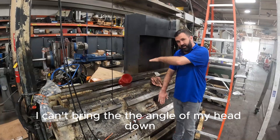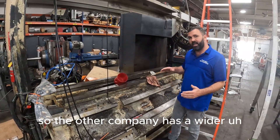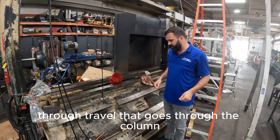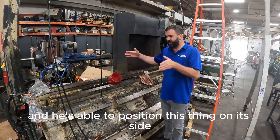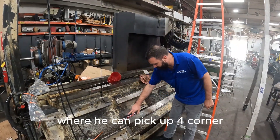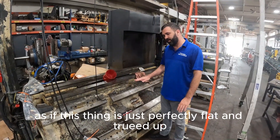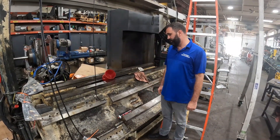My rail gets in the way — I can't bring the angle of my head down. The other company has a wider column base with travel that goes through the column, and he's able to position this thing on its side where he can pick up four corners, zero on the very ends, and then grind it as if this thing is just perfectly flat and trued up, which is pretty cool.